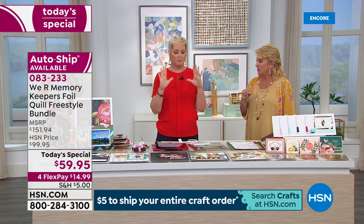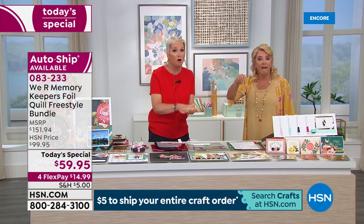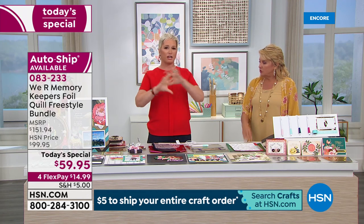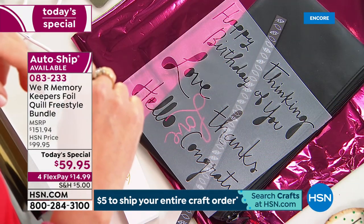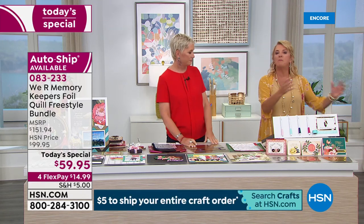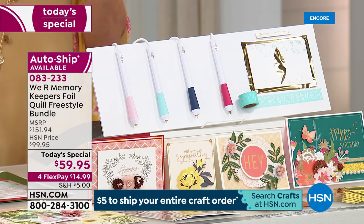The traceables are amazing for those of us who don't feel like we have the best handwriting — they're not stencils you foil into, you trace on top of them and they work over and over. You're getting five traceables, four stencils with a ton of sayings, 40 foil sheets, eight cards, and eight envelopes in the auto ship. You have to have the kit first, and then the shipments come every couple of months.